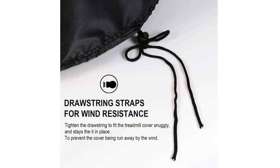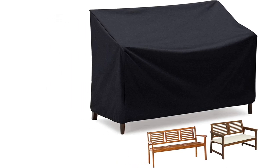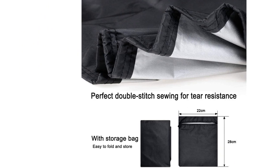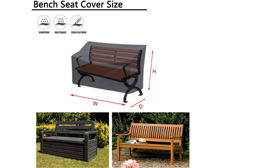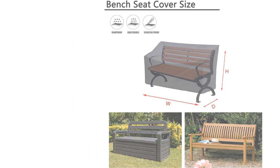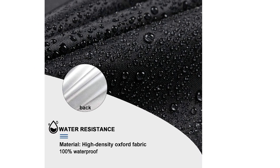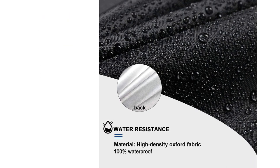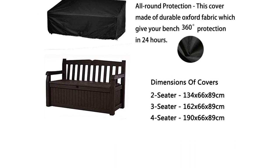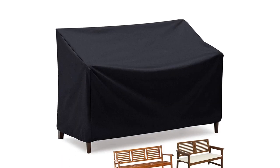Installation and removal are a breeze thanks to the convenient handles and hem fixing strap. Cleaning is easy — simply wipe with a damp cloth or rinse with water. The cover is light and easy to install, with a drawstring to secure it in windy conditions. While some customers found it flimsy and not wind resistant, others praised its good fit, quality, and sturdiness. Overall, this bench cover effectively keeps water off your furniture, but be aware that it may look more like a table cover than a bench cover.